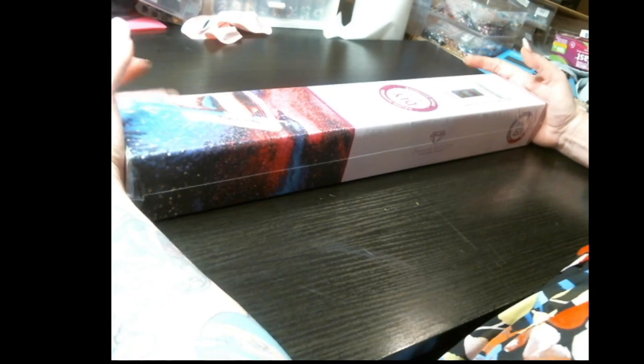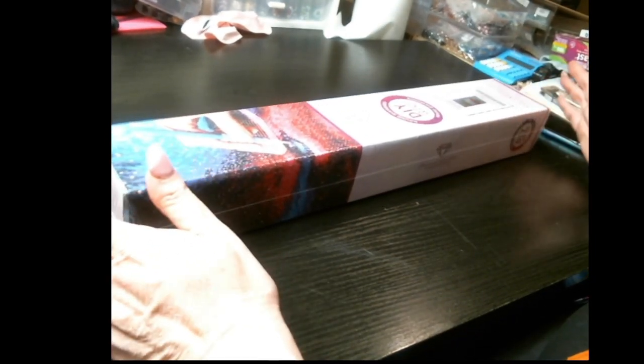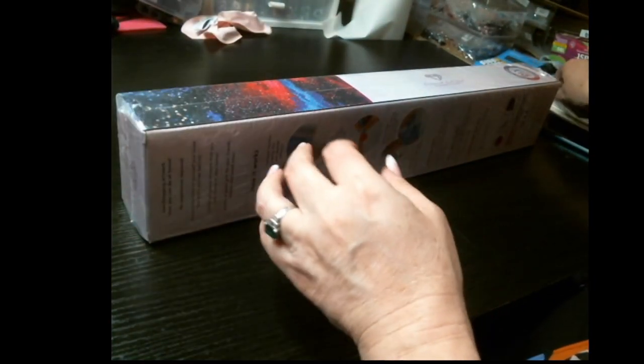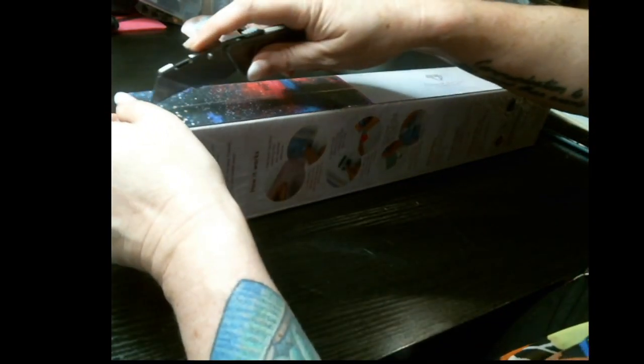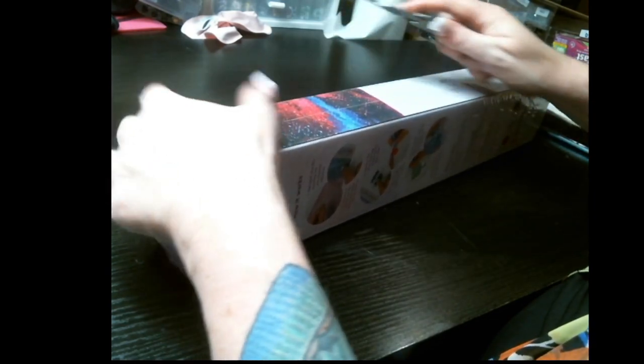As you guys know, I've very much gotten into Randall Spangler and I've already done two unboxings. This is another unboxing — I haven't even seen it yet. This is one that I've got special plans for, and we're just going to cut into the plastic.